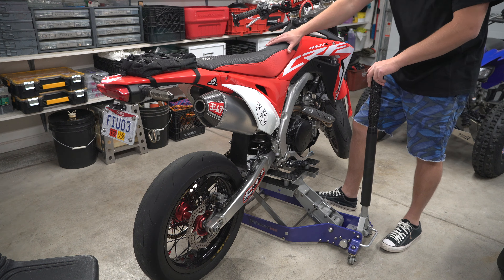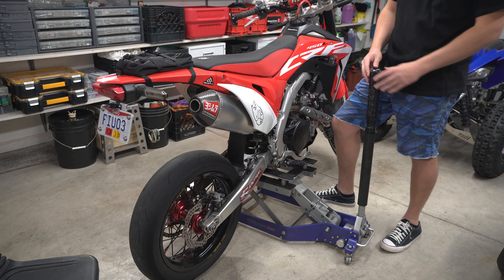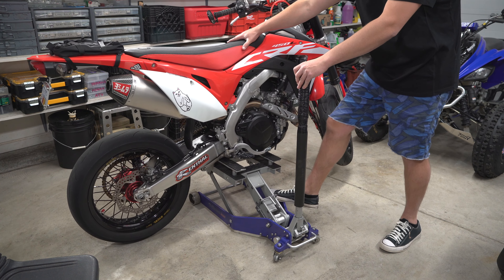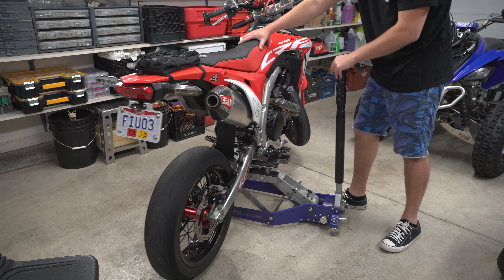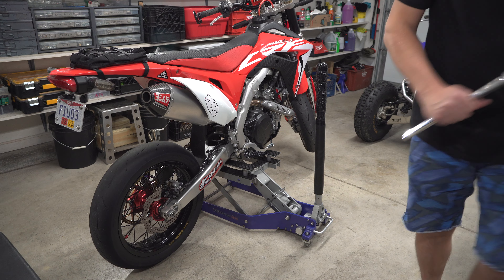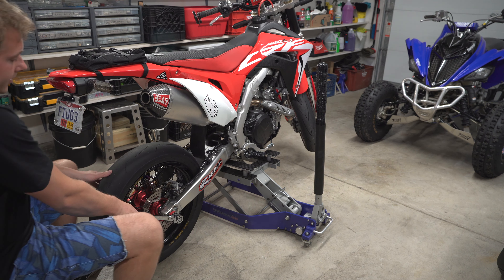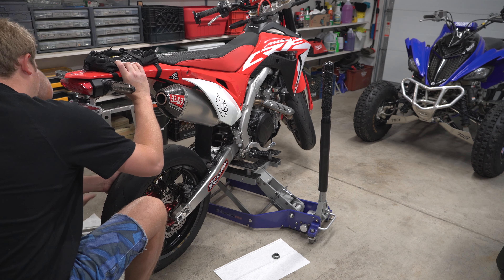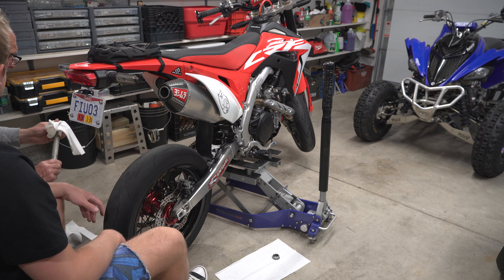Dad's got the cool Harbor Freight ATV jack, and we use it on the quads all the time, but it works good on the bikes too so you can move your bike around instead of having it on a stationary jack. On the 450, the rear axle nut is a 32mm socket. That's a beefy axle.